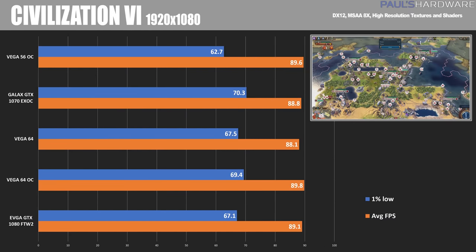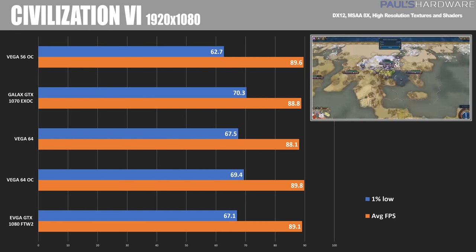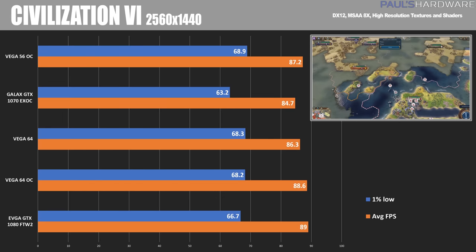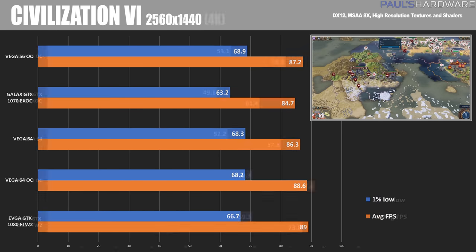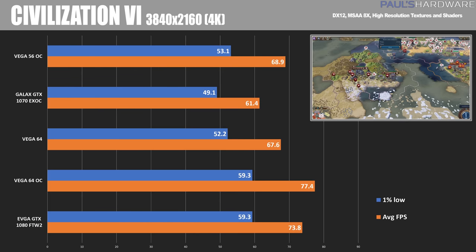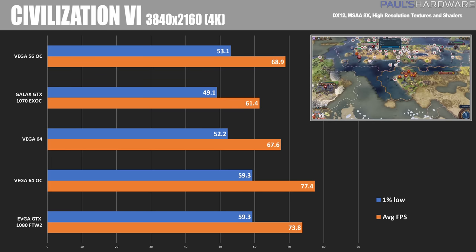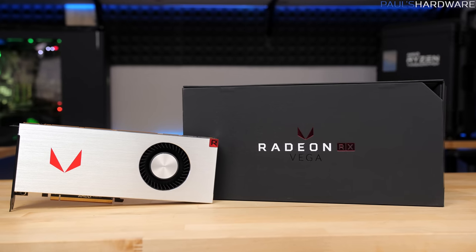Our final test is Civilization VI in DirectX 12 mode. At 1920x1080, all cards come within about one frame per second of each other — about 88 or 89 FPS. At 2560x1440, we're in the 86 to 89 FPS range, although the 1080 wins with the highest score. And finally at 4K, 3840x2160, the Vega 64 OC comes out with a win — 77.4 FPS compared to the GTX 1080's 73.8. So there's its big crowning achievement.